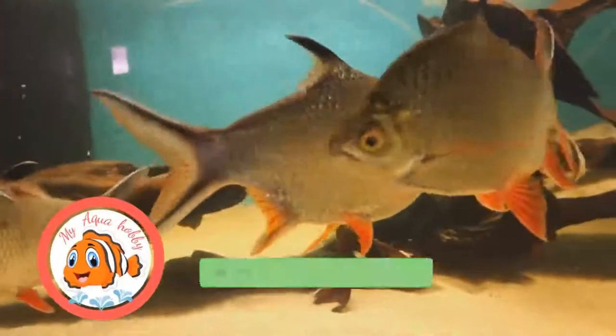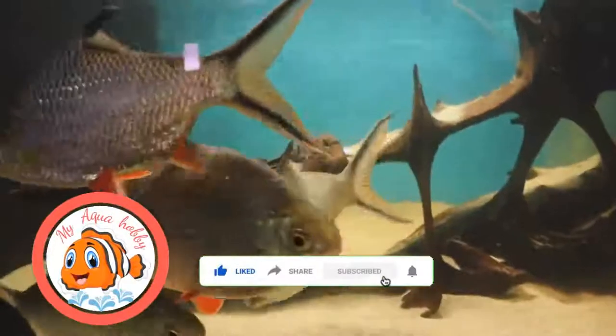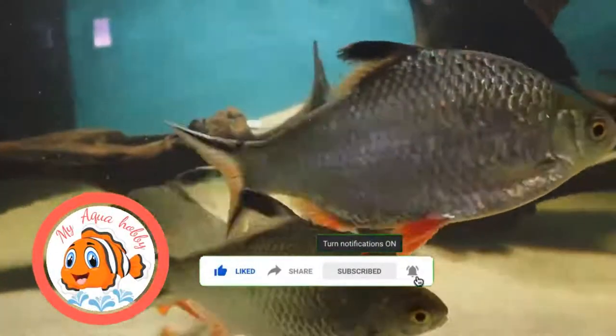Hello friends, welcome to MyAquabay channel. In today's video, we will see the most active beginner fish — that is the Tinfoil Barb. Tinfoil Barb is a very active beginner fish.